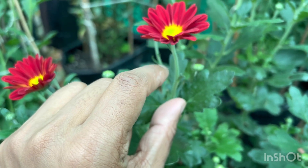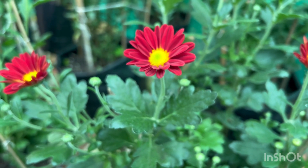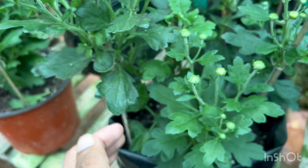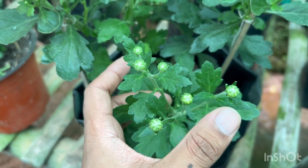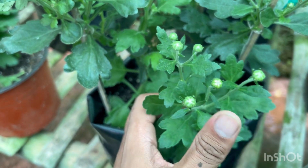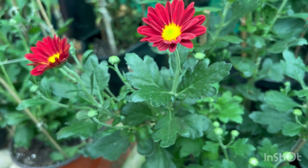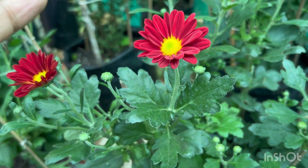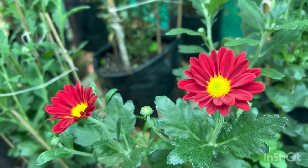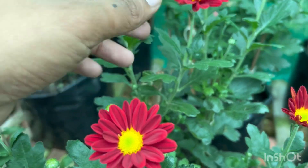The problem with last year's variety was it was a very tall variety and the pedicel used to grow very long. But you can see this one is a small plant — I have made only a single bloom from it all this time — and still you can see the pedicel is very short. Going further, you can see the number of flowers on the same branch is quite nice, and the plant is not weak. Last year's variety was weak and top-heavy, leaning with the wind direction, but here the flowers and pedicel are quite strong.